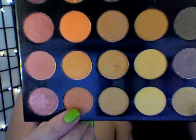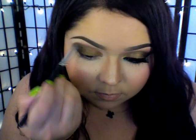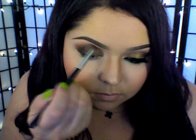I'm just going back with the transition color, which is that coral brown color, and that same fluffy crease brush. I'm going to be blending out the harsh line that the black eyeshadow left and blending those colors together.